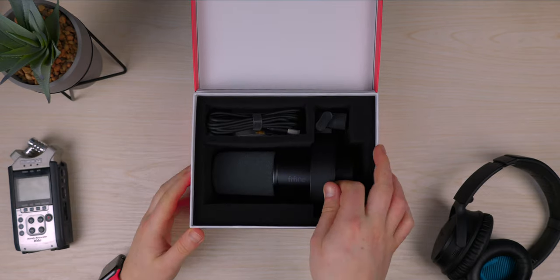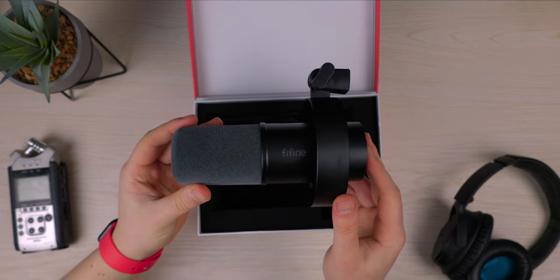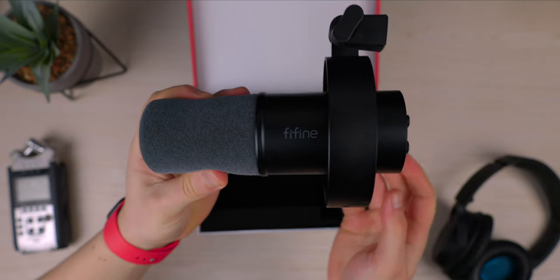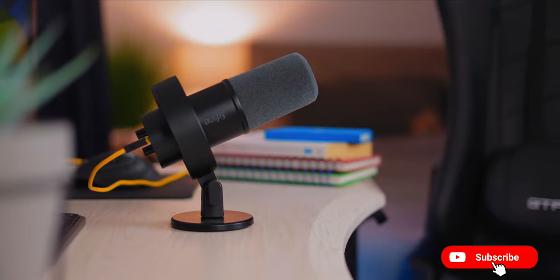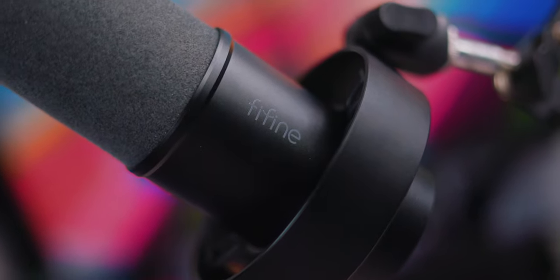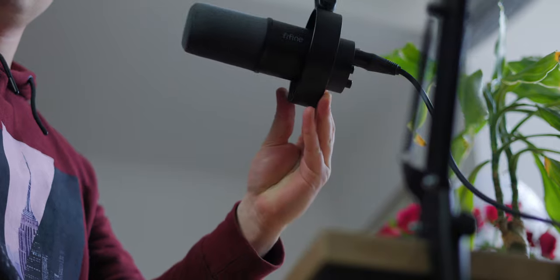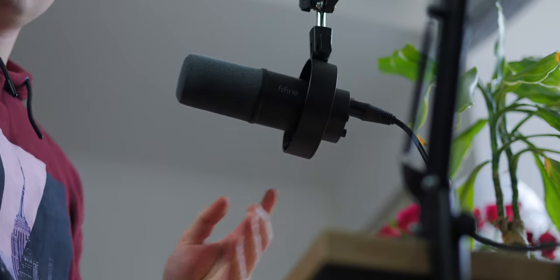A lot of people have been talking about how good this microphone sounds for the price of $80, especially when compared to other microphones such as the Shure SM7B, which is a $400 microphone. A lot of people are saying this is very comparable, and I would agree. In terms of the design, it does look a lot like that microphone — it's very matte black and stealthy. This is a dynamic cardioid microphone.